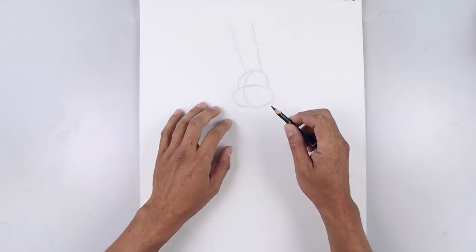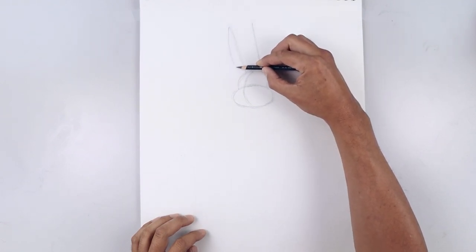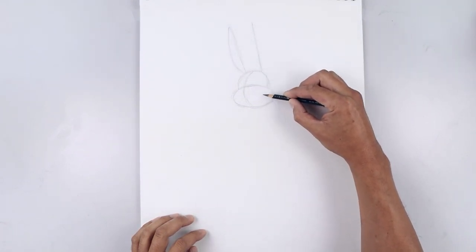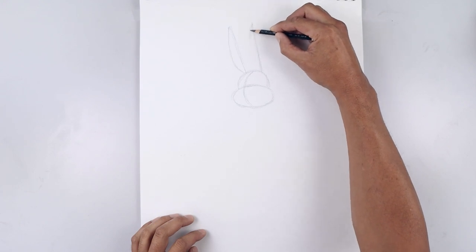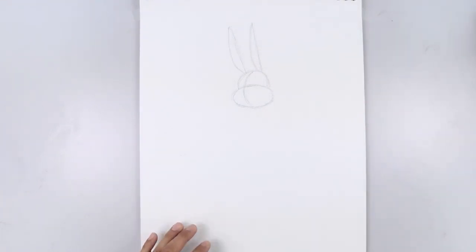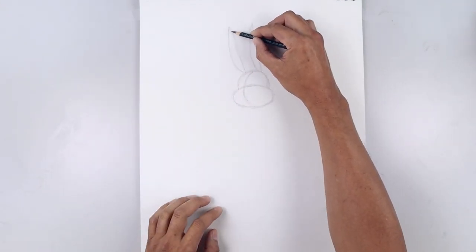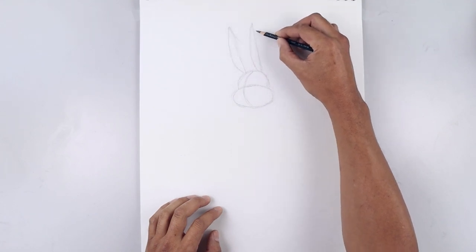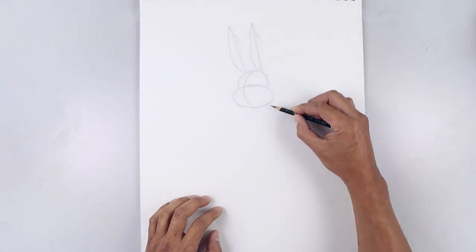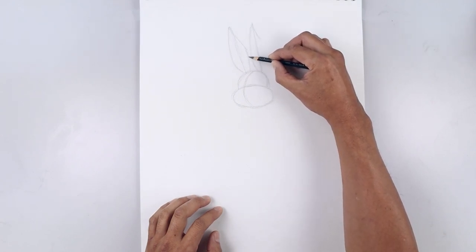Now let's add some shape to the ears. Starting from the very top, I'm just going to work on the left side, coming straight down and then just pulling that back in. I'm going to do the same thing on the right, coming down and then in. Now let's thicken up the right side. Starting from the tip, I'm just going to start by bending this down and out on both sides, round up the side and then just pull that down on top of the head.